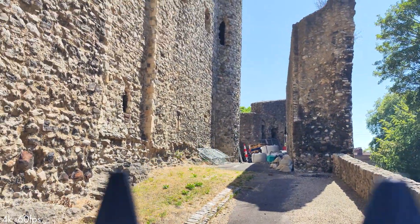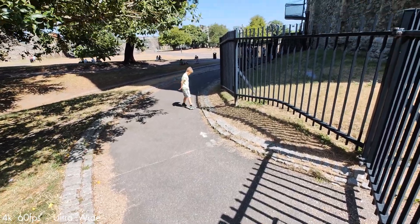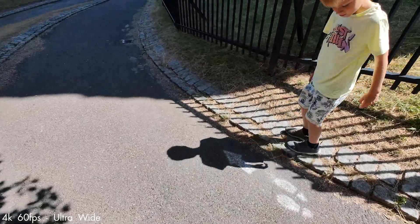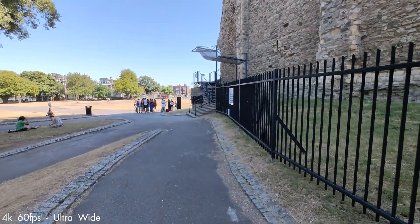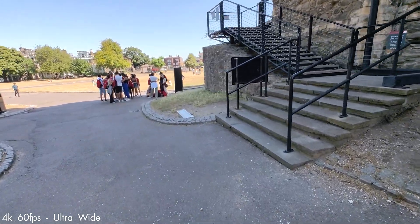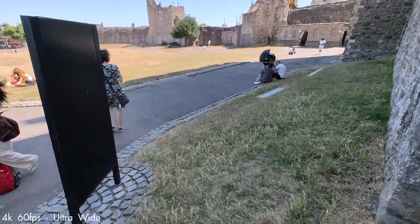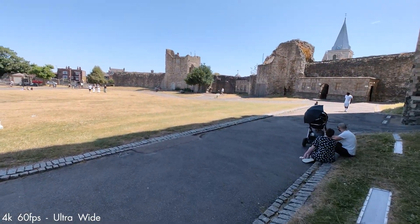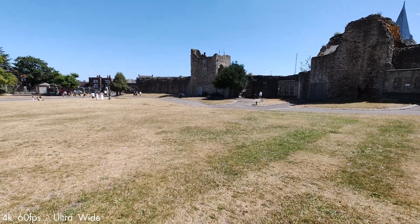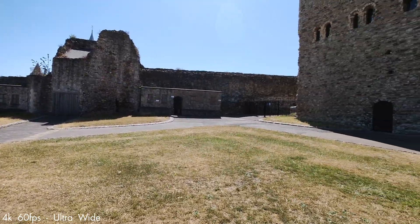Look at the side of the castle here. 4K60 ultrawide — a lot of cameras don't do that. Can we go up the steps when we've looked at the little people?